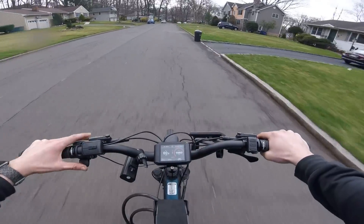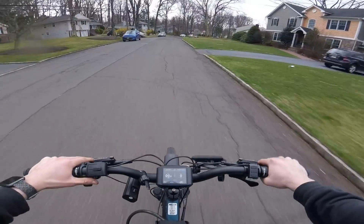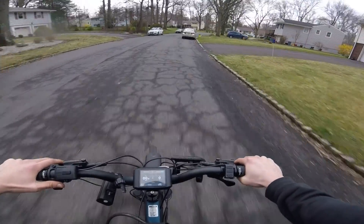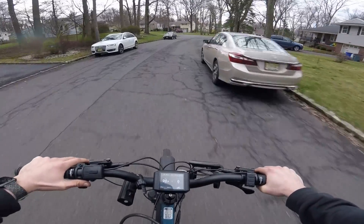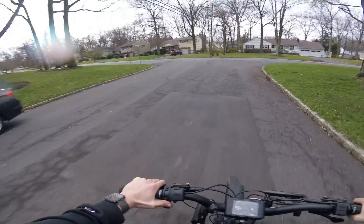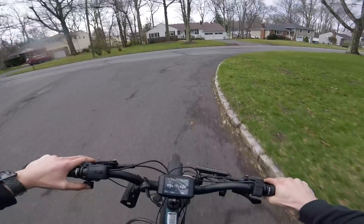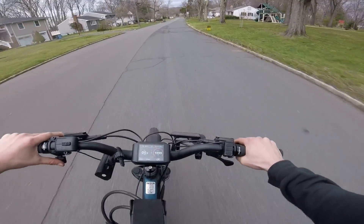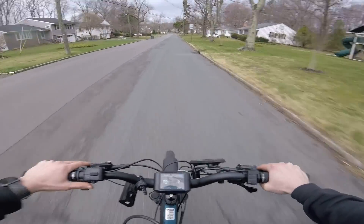This motor is advertised as 1500 watts but it's actually a peak of 2000 watts. I have it matched with a 72 volt battery, so it's definitely no weakling. Even though this is the Stealth version, it's got a lot of power. The hill climbing ability is great too — I should also adjust my derailleur in the back, but that's just a me thing.